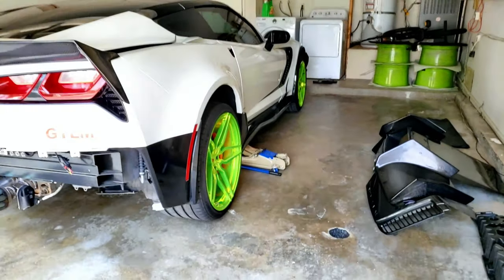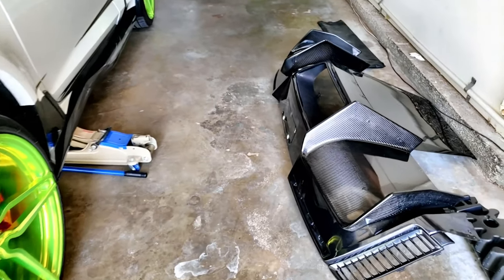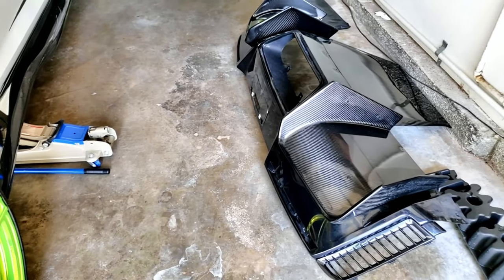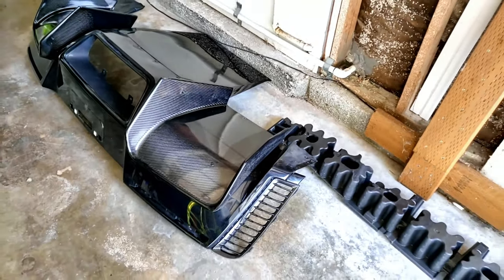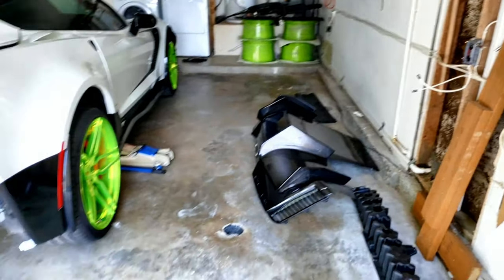Next I gotta take out the wing. It's all carbon fiber. It really helps the driving, sucks the force down, and cleans the air up.